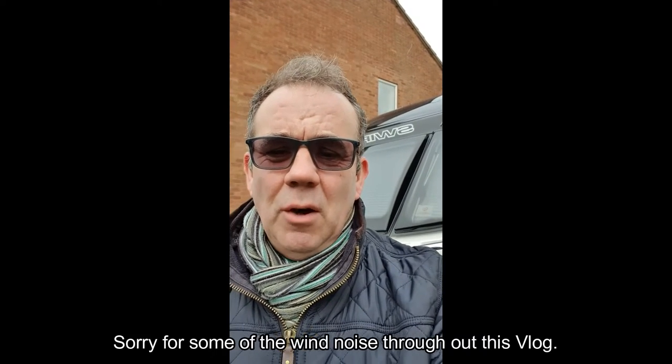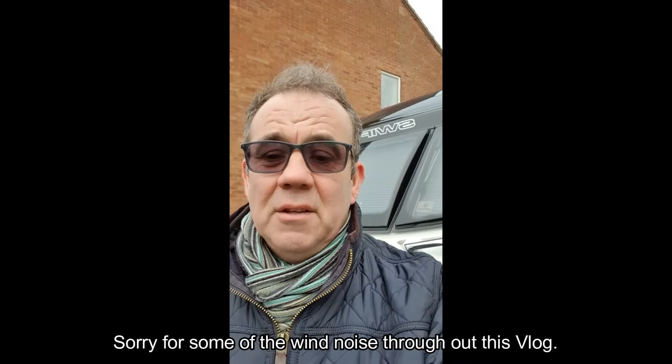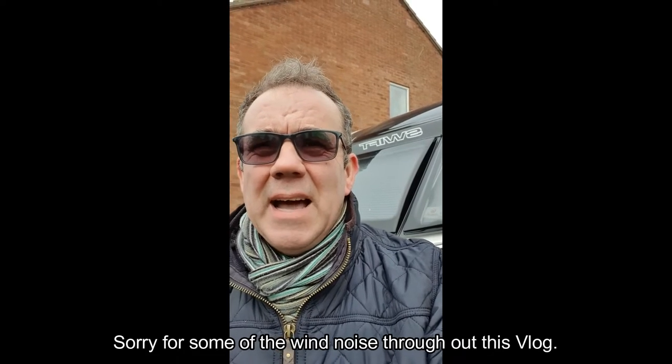Hello, welcome back to Caravan Escapades. What I wanted to do was a little follow-up video on the Touring Electrics tester that we did a couple of weeks ago. If you remember, I had a situation where my left-hand rear lights didn't work. I've managed to swing the caravan around on the drive so we'll try the caravan directly on the car. Let's pop over and give that a go.